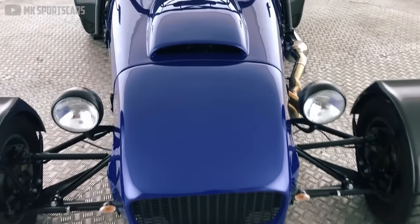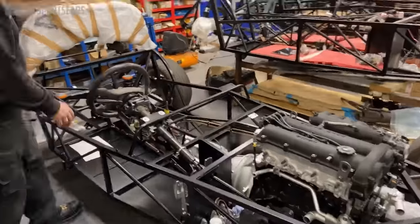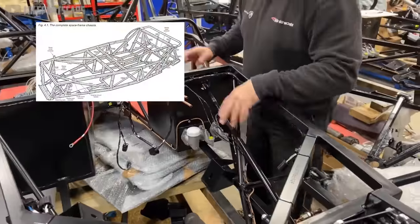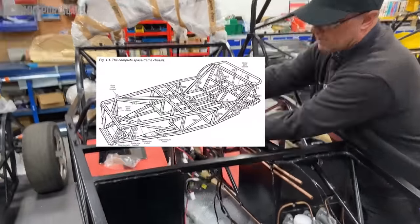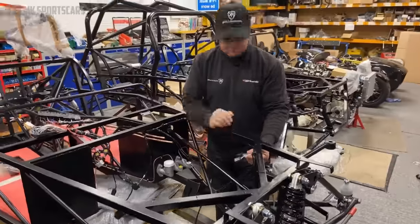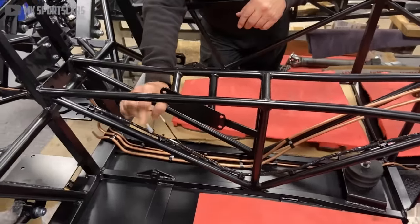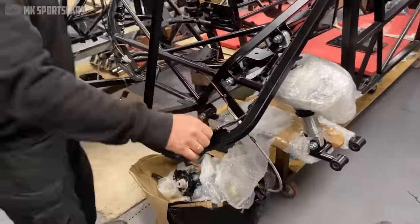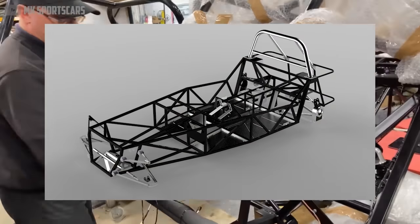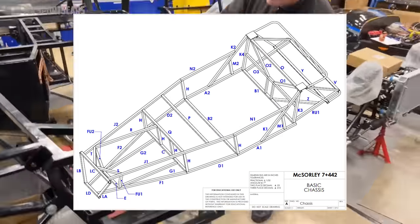In addition to the drivetrain stolen from a junkyard donor, you'll also need a custom chassis. This is usually a 1-inch tubular steel spaceframe, carefully cut and measured to the exact specifications laid out in the book. The design is simple yet rigid, inspired by WW2 bomber planes. There are also several variations that have spawned throughout the decades, such as the Hanes Roadster with independent rear suspension, or the McSorley 442 that offers extra space for a larger engine.